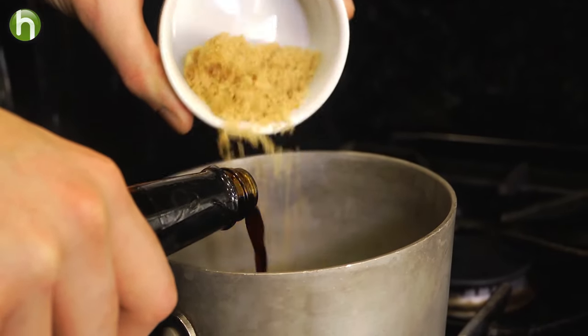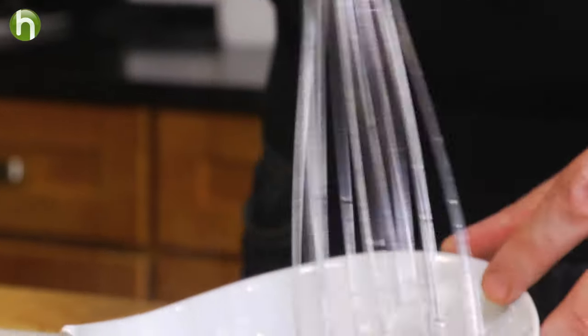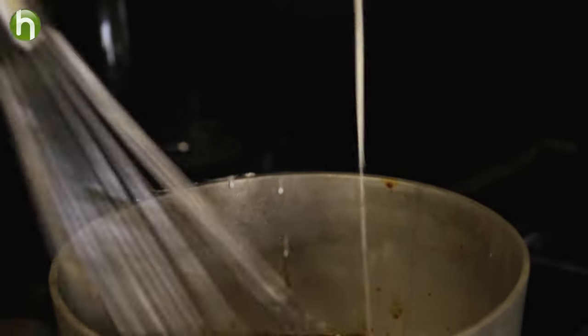We're first going to start with that soy sauce. Go ahead and boil together some soy and brown sugar. In the meantime, whisk together some cornstarch and a little bit of water. Once the soy and brown sugar is to a boil, we're going to slowly whisk in the cornstarch and get it nice and thick.